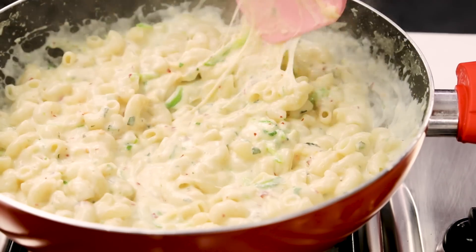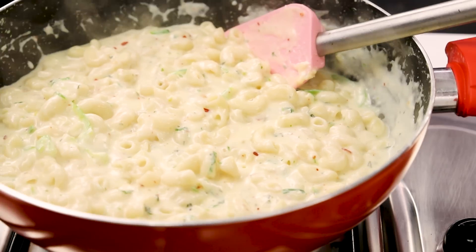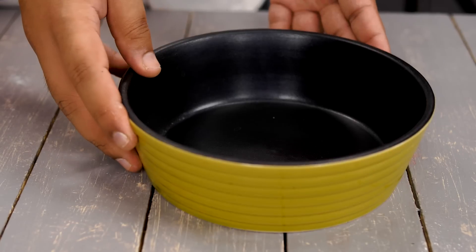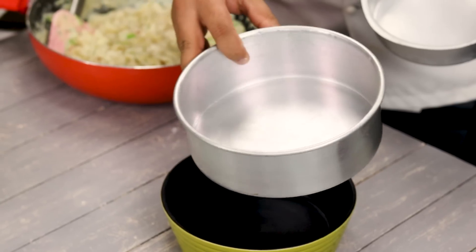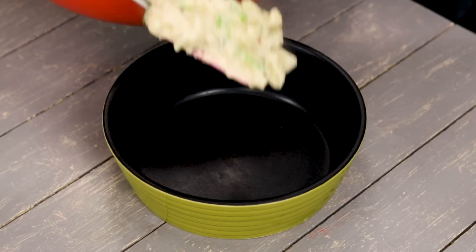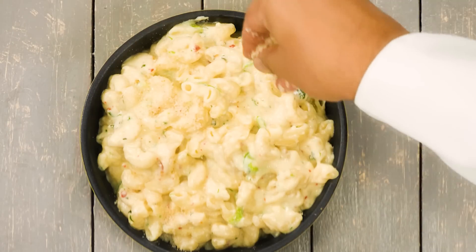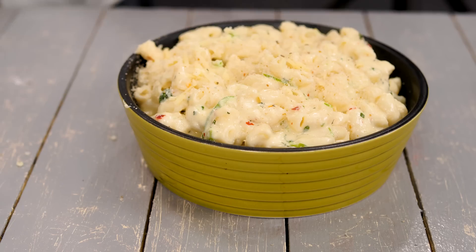Our mac and cheese is done. If you want to serve it immediately, this is absolutely sensational. But I like a coating of breadcrumbs on top which brings a slightly crispy texture. Take a serving bowl — this is a ceramic bowl which can be placed inside an oven and is also perfect for the cooker. You can also use a regular 7-inch cake tin. If using that, line it with butter paper at the bottom so the mac and cheese does not stick. Add the mac and cheese into the bowl, then top it with breadcrumbs, white pepper, and some more cheddar cheese. These will all add a very nice flavor.